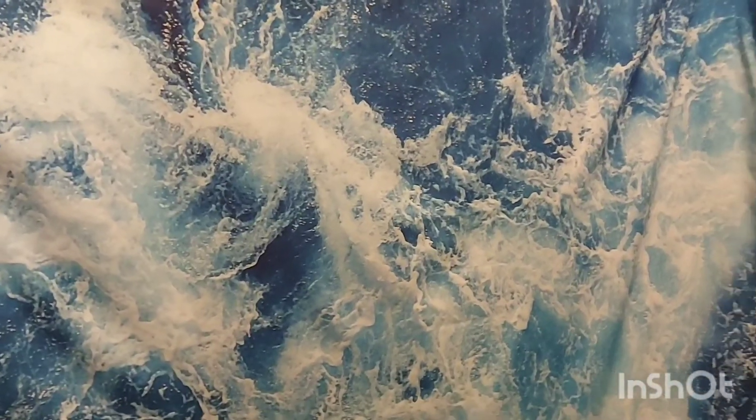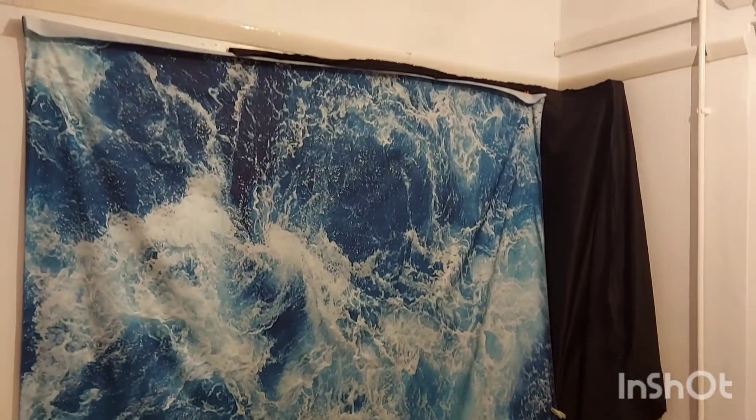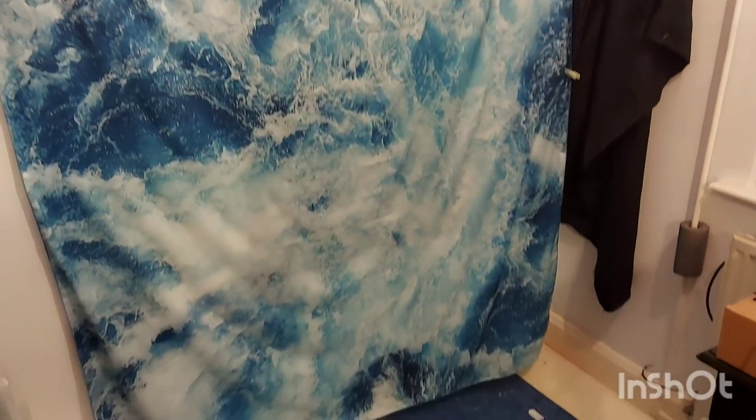This is the fabric I got to be the backdrop and I really love it. I wanted to get the aesthetic of sort of falling back into a churning ocean, and I reckon this will do.